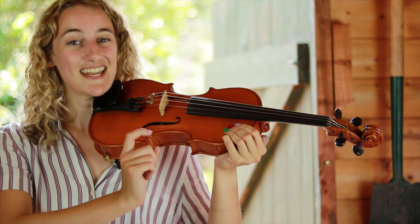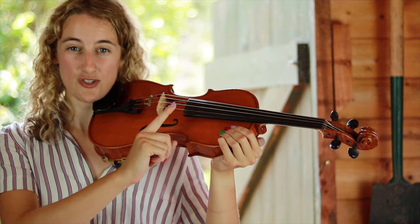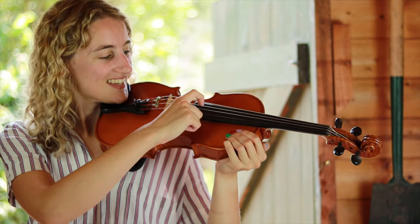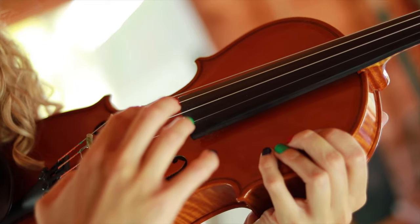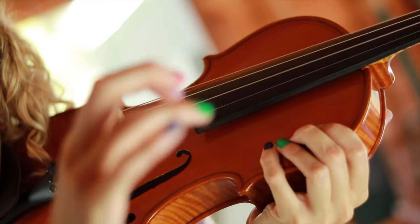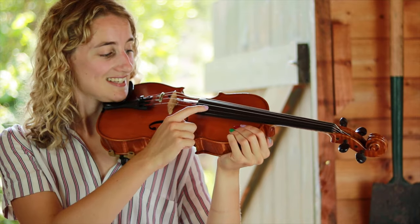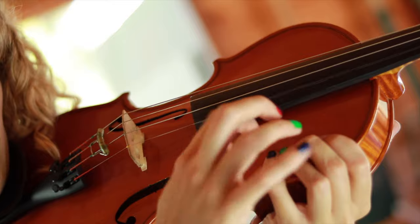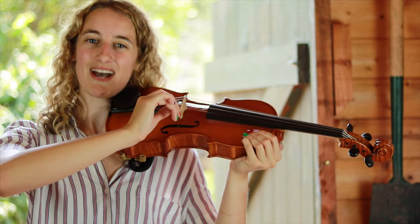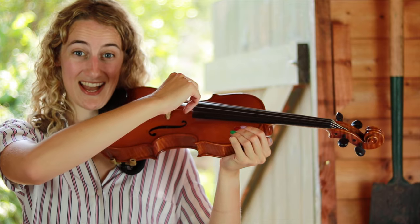Now let's move up to the next string — that's D. You can always watch yourself so you make sure you get the right string. And now A, that's the third string. And now let's pluck the E string. Remember all the time while we're doing pizzicato to keep your elbow lifted and not rest your hand against the body of the violin — we want to keep our hand lifted.